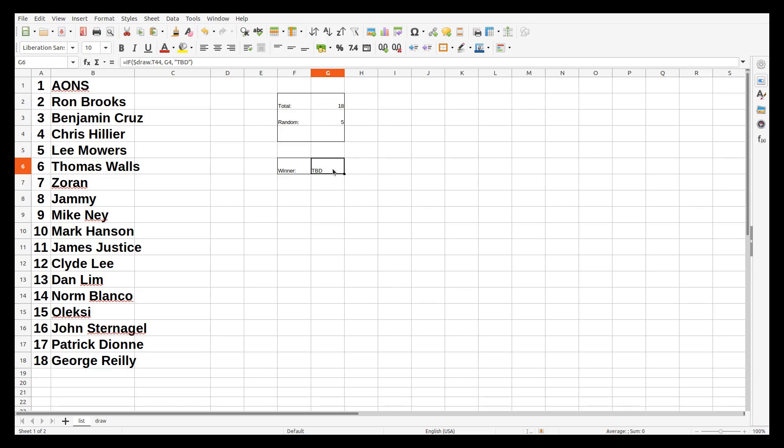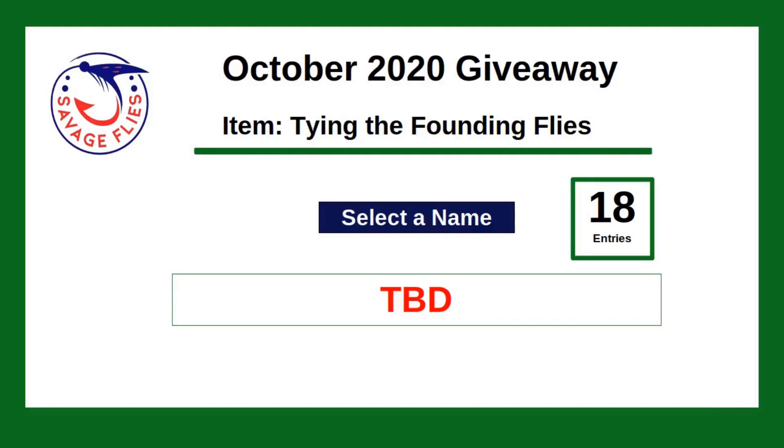This giveaway was only open today and we got 18 folks interested: All Outdoor Nova Scotia, Ron, Benjamin, Chris, Lee, Zoran, Jammy, Tom, Mark, James, Clyde, Dan, and a couple of new names along with some I recognize from previous giveaways. We've got the 18 names right here — all I have to do is push one button and we get a name. Three, two, one, go — Chris Hillier wins the book for tonight! Check your email, or if you haven't heard from me, send me an email so I can get your address and get this book in the mail to you.